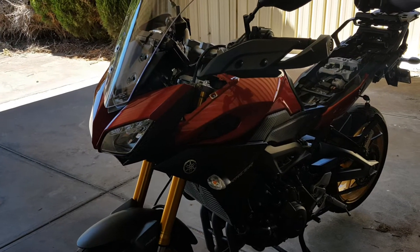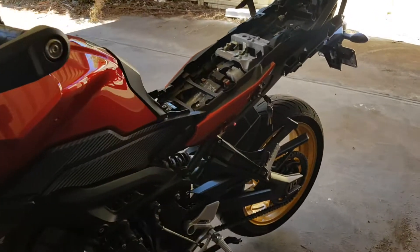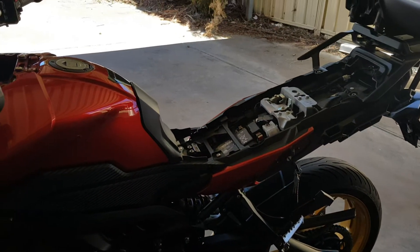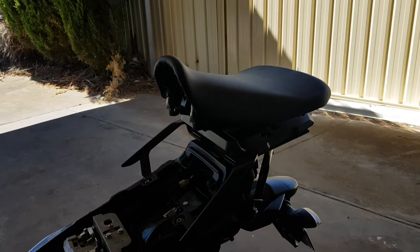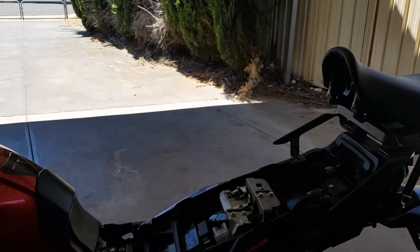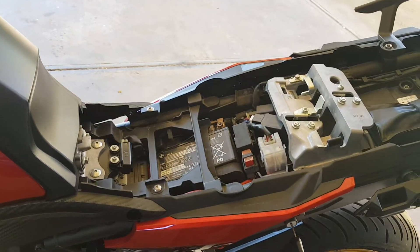Good morning everyone. Today I'm going to show you one of the simplest things which Yamaha has somehow made really difficult, and that is removal of the front seat. I'm going to show you this in reverse order because the switch that releases the front seat is a little bit hard to locate.